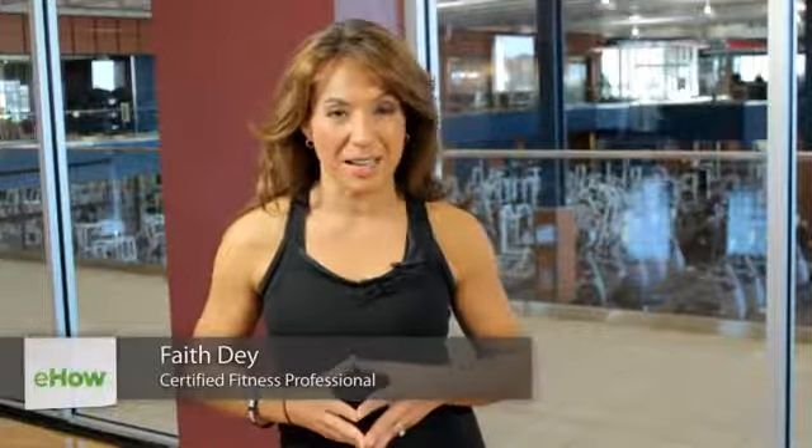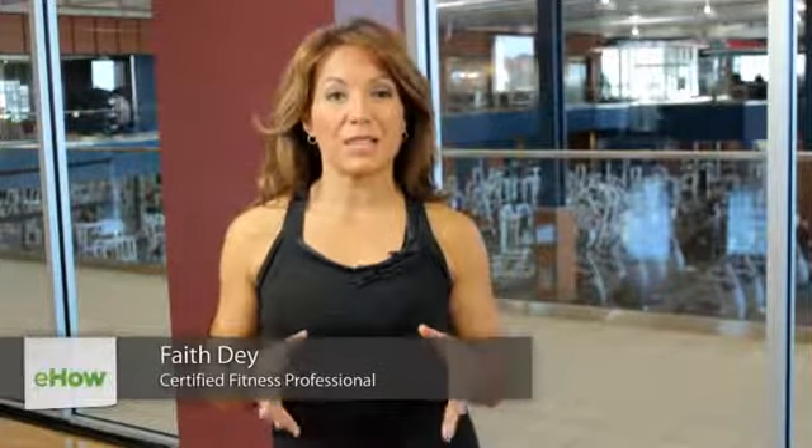Hi, I'm Faith with FaithDiveFitness.com and we're here at Princeton Club West in Madison, Wisconsin. Today's clip is about exercises to help you slenderize your waist. I'm going to show you three exercises you can do pretty much anywhere using a mat and maybe a dumbbell if you have one.